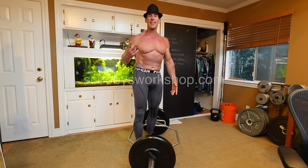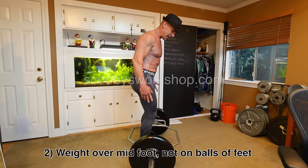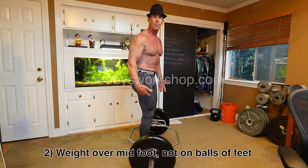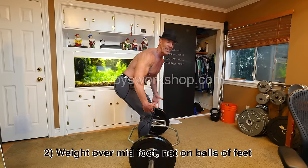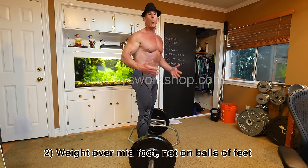Second thing that will get your knees hurt: having your weight on the balls of your feet. If your weight is on the balls of your feet, watch where my knees go — they travel all the way to the front of the bar, which is really hard on your knees. You want your weight mid-foot. If your weight is mid-foot, watch what happens: my butt goes back instead, and my knees stay back rather than shooting forward. That's what you want — weight on mid-foot. If you put the weight on the balls of your feet, you're going to hurt your knees.